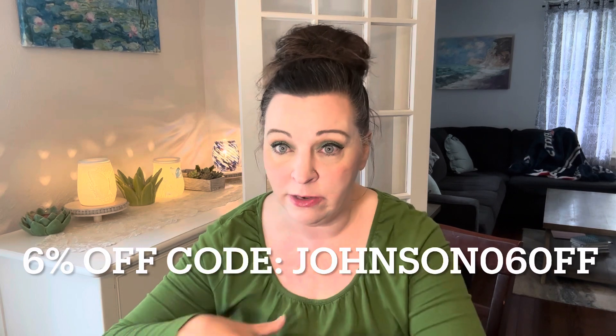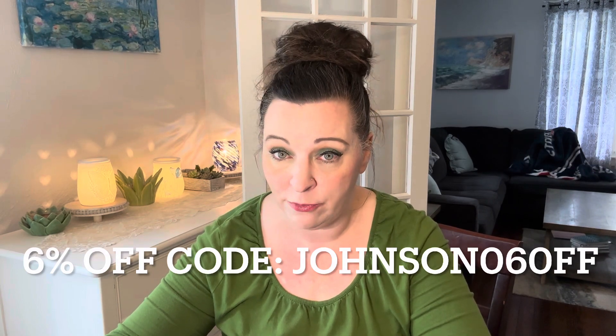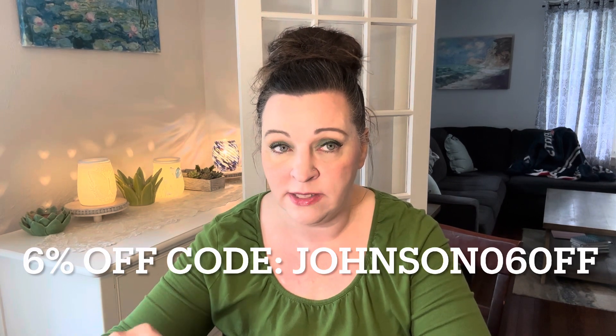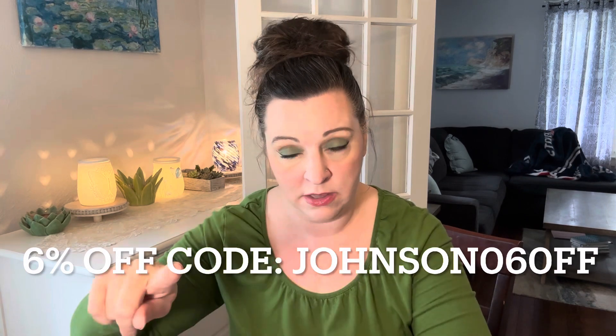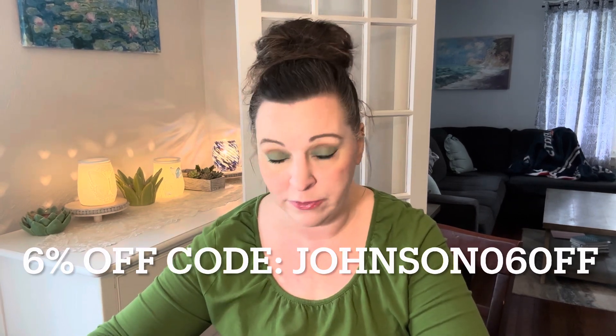In the description box I'll put the link to the projects that I chose, and their site is just 7great.com. A lot of times they have specials going on, and I have a code that they gave me specifically for my YouTube viewers — it's valid forever, there's an indefinite amount of uses, you can use it as much as you want. It's 6% off on top of whatever else they offer on their site. My code is JOHNSON06OFF — I will put that on the screen. Write that code down, use it anytime you want to shop with them. It's valid forever for 6% off your total order.